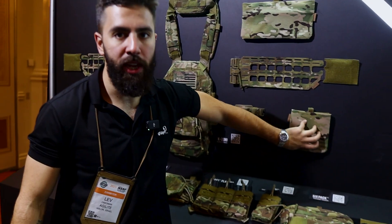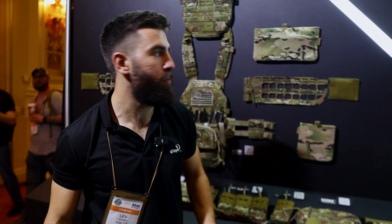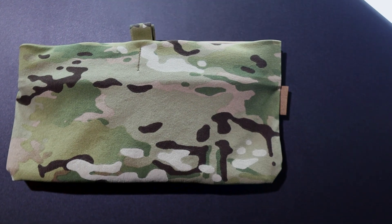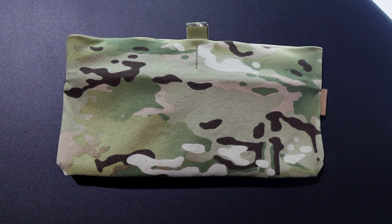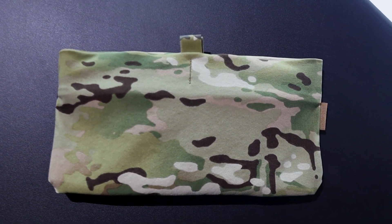Here you can see the Flank Hard Armor Carrier. It has an adjustable lip that goes up to 6x8s or fits 6x6s perfectly. We also have an example of one of our soft armor inserts, which has an internal sleeve for hard armor that you can move around inside to get it in the right spot — whatever size you're using or wherever you're placing it on your body.